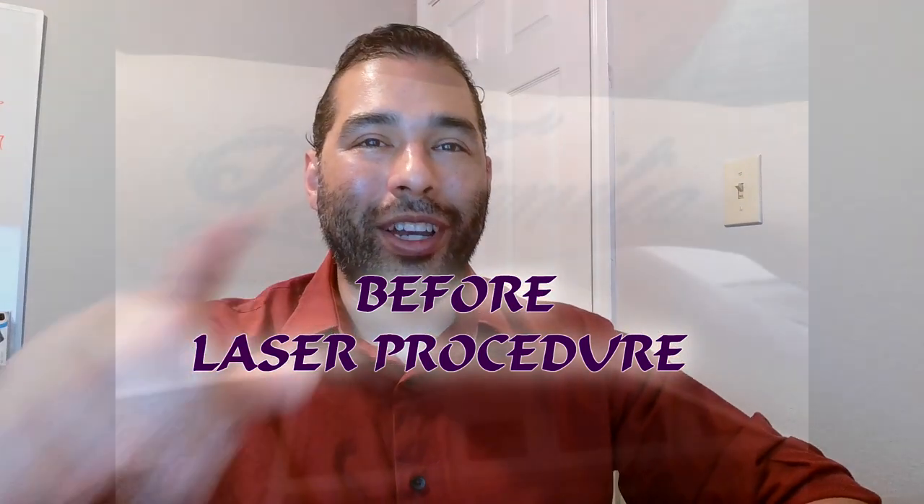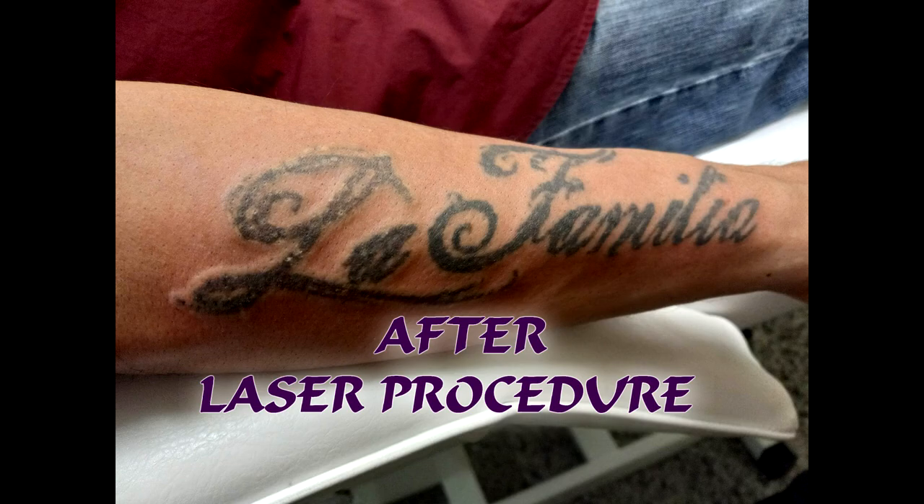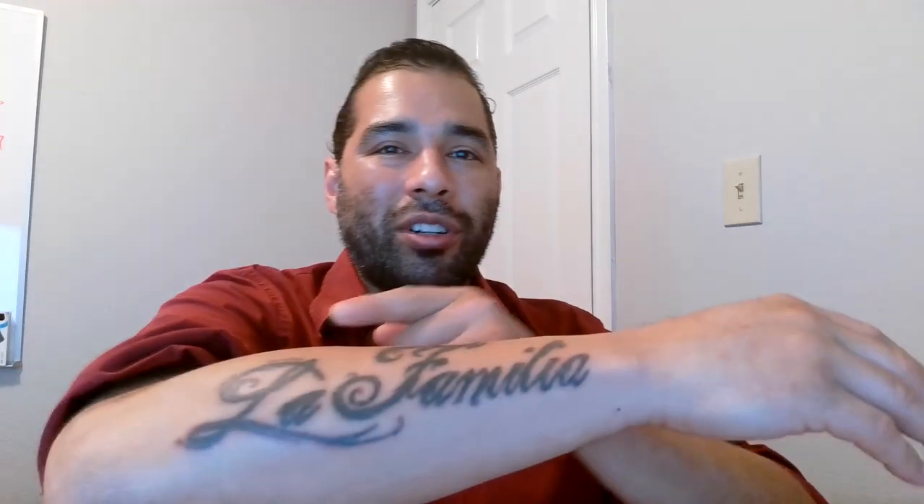I'm going to use this every time I get another tattoo removal procedure done, because I'm going to have to have like 6 or 7 sessions on these, so you'll see videos of this reoccurring. I got a before and after picture, so go ahead and look at those. In the next couple of days I'm going to take a picture of how this looks up close with a good camera, so you can see all the details — if there's any dry skin or not. Every day we'll do a recapture of the video.